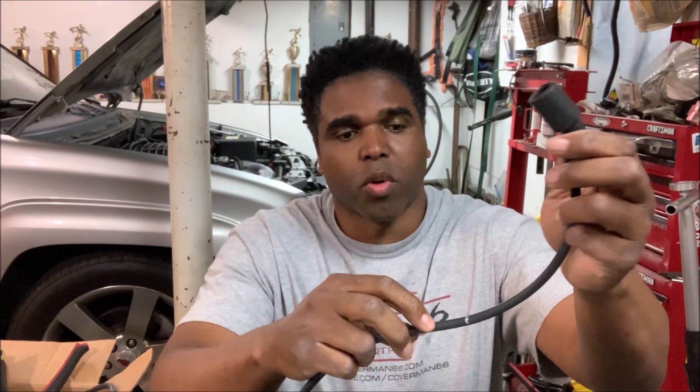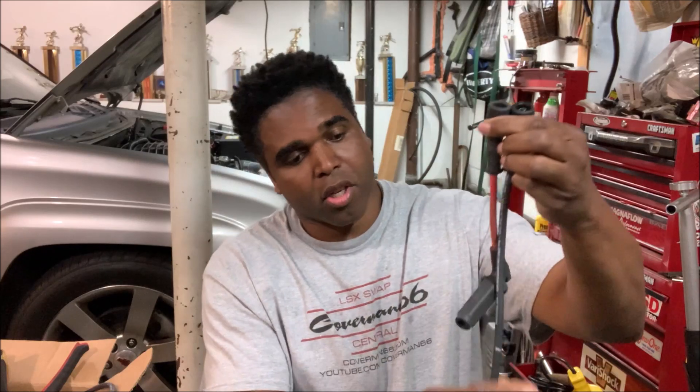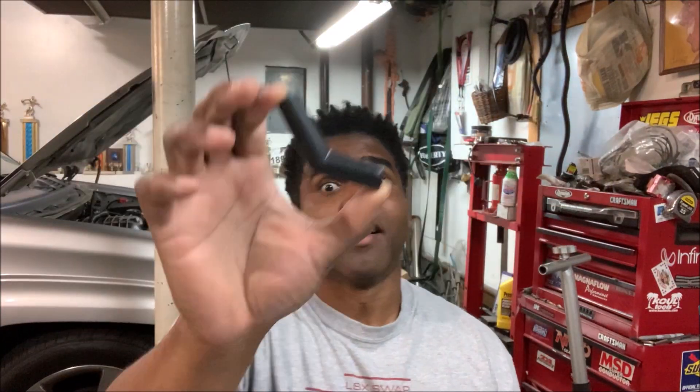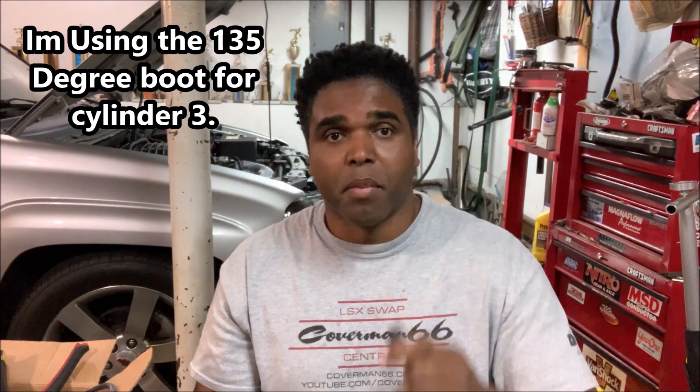I plugged the wire into the coil pack and just let it fall where it's going to fall, moving it to where it needs to be, giving enough slack. For the spark plug I'm dealing with it's about this long — noticeably longer than the stock wire. The kit gives you a 90-degree, a 135-degree, and a straight boot. I determine the best position for the spark plug I'm working on, then cut it — snip it quick.